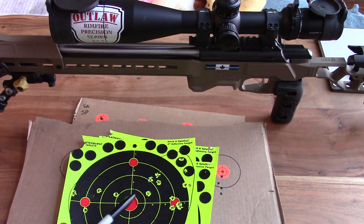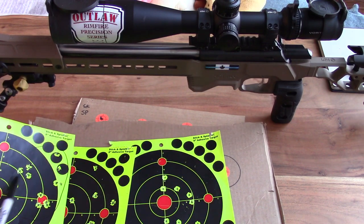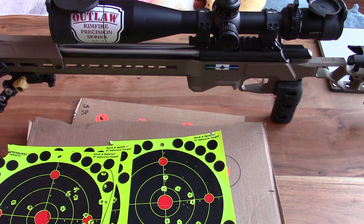Besides the paper targets, I also shot some sporting clays at 200 yards — my estimate is about four inches in diameter. I was actually able to hit those really well after dialing in my ammo and scope on the paper targets. Hitting the clays was actually really, really easy, as you'll see in the video footage.